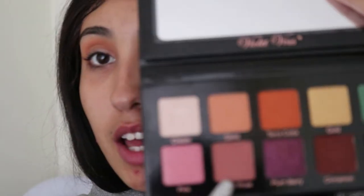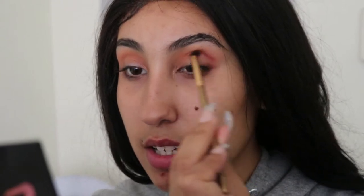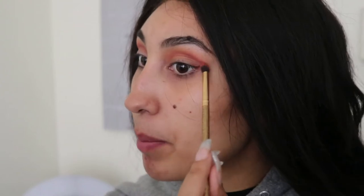Next, we're going to go in with this color called Dusty Rose. It's like a neutral mauve-y pink, and we're just going to pack that into the lid. I'm patting it in the outer corners and blending it into the crease so it's more concentrated on the outer corner and lighter blending toward the inside of the eye. Don't worry, it's looking sloppy now — I swear all my eye looks look sloppy, and then I clean them up at the end and it just looks so crisp and sharp.